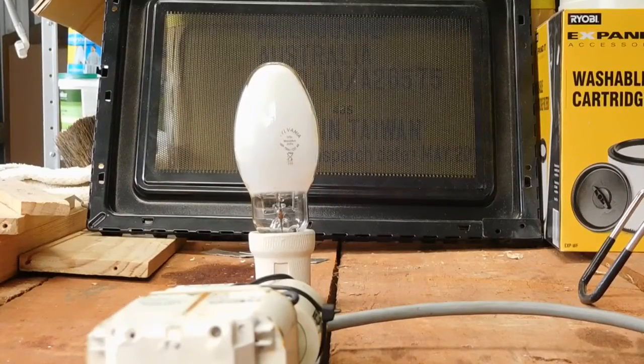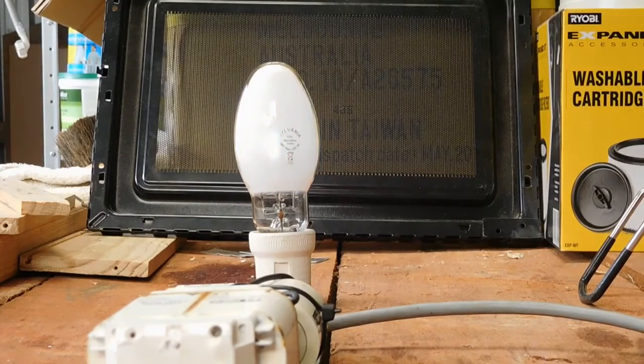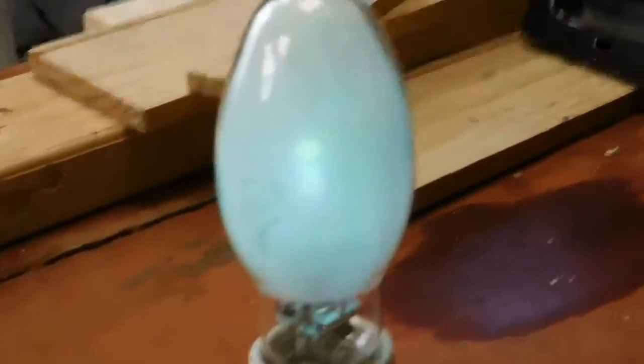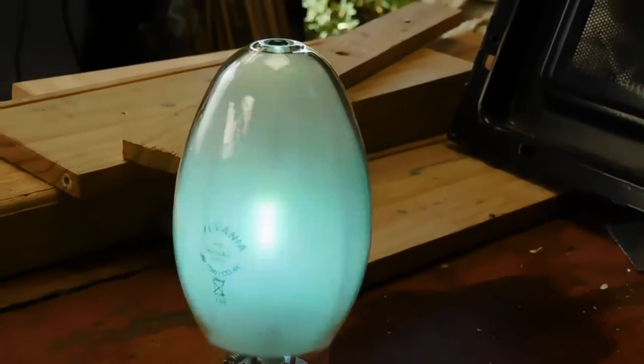Alrighty, we are ready for a test run — got it all wired up correctly. Now remember, it's actually important to have sunglasses when you play around with these, especially inside, because they are outdoor lighting lamps and they are quite bright. Here we go — three, two, one — we have ignition! Yep, we're going. Beautiful blue colour.